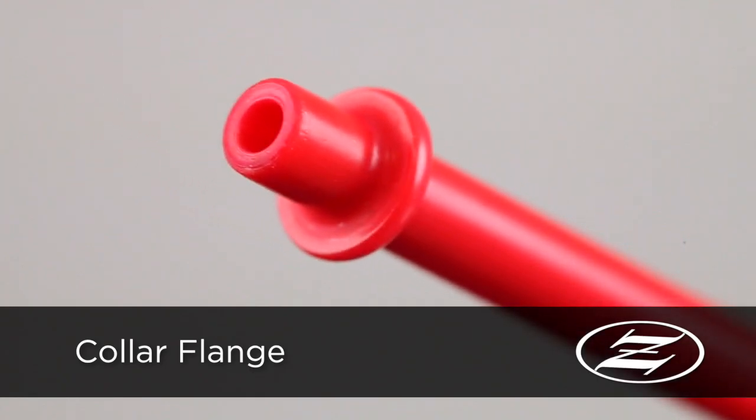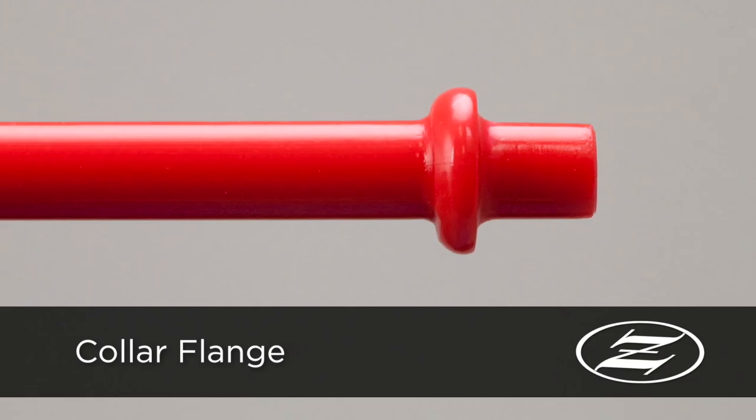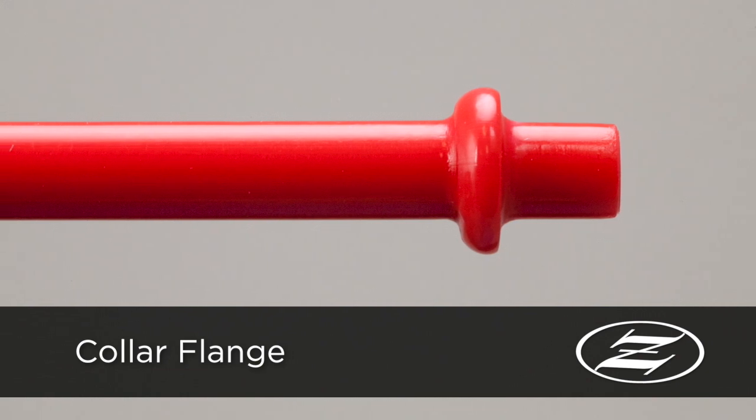Both flaring and flanging are also commonly used to create a mechanical stop. This allows Zeus tubing to be easily connected to other components without the use of solvents, glues or adhesives.